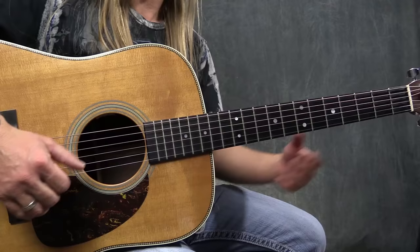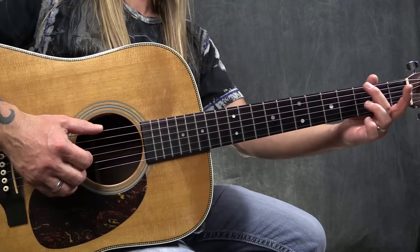Basically what we're going to be doing here is we're going to be using three different chords — G, C, and D. Those are the three chords that we're going to need. And what we want to do is combine picking with chording and utilizing the melody of the song. So let me show you what I mean by that.